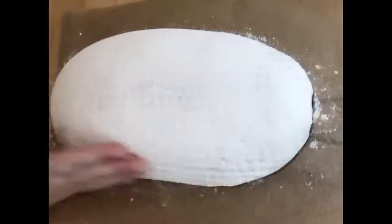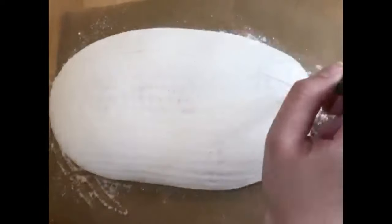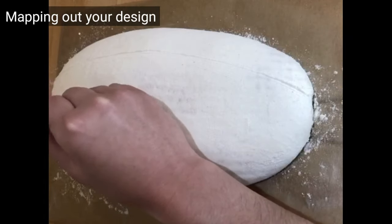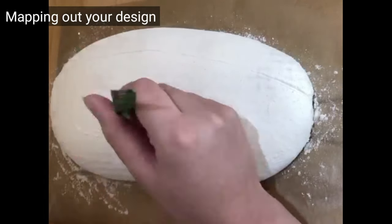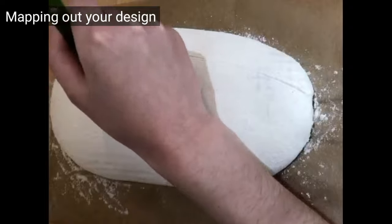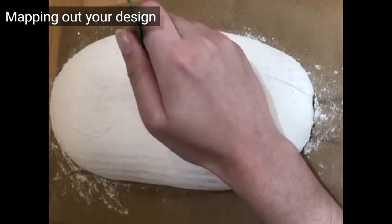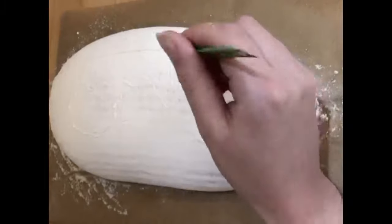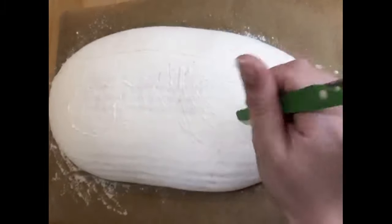Carefully tip out your dough from the proving basket. Smooth or brush off any excess flour with the palm of your hand. Use a piece of string to mark out your final cut or score line. It's important to have flour on your loaf, but don't have too much as this will make the design look really messy, and not enough — the design won't stand out when it's baked.